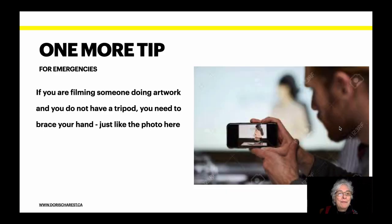One more tip — this is only for emergencies. If you are filming someone doing artwork and you don't have a tripod, you need to brace your hand, just like in the photo here. This helps a lot. There's nothing worse than a shaky video. Decide which way you want to work and we'll see you in the next section.